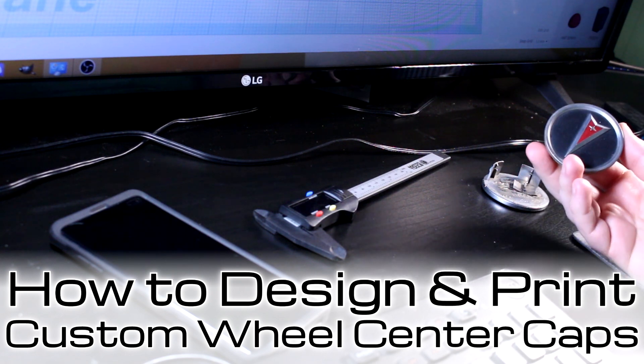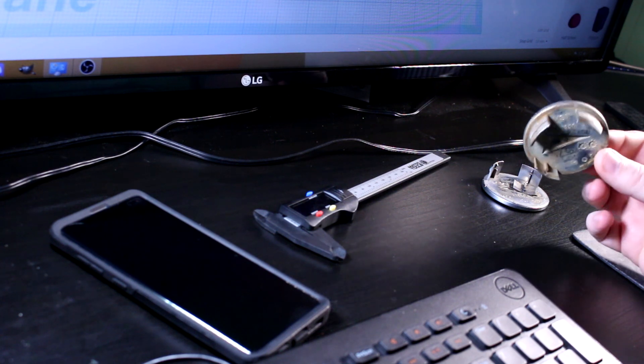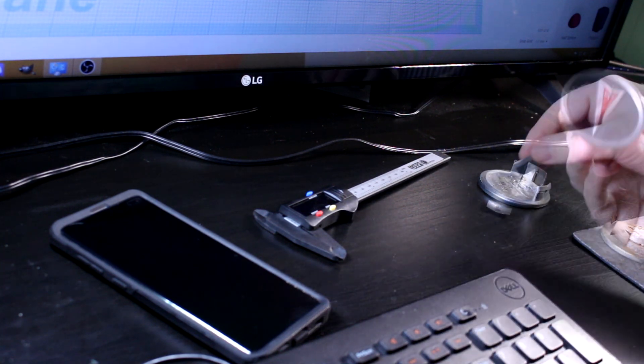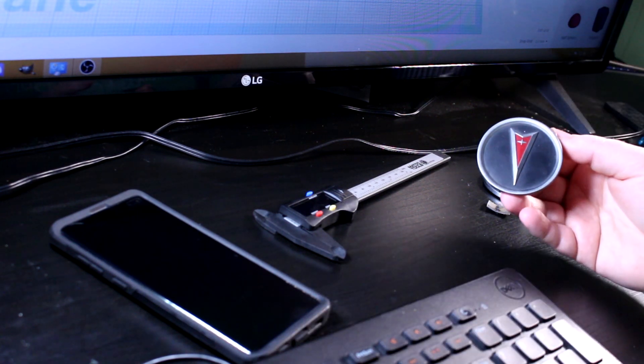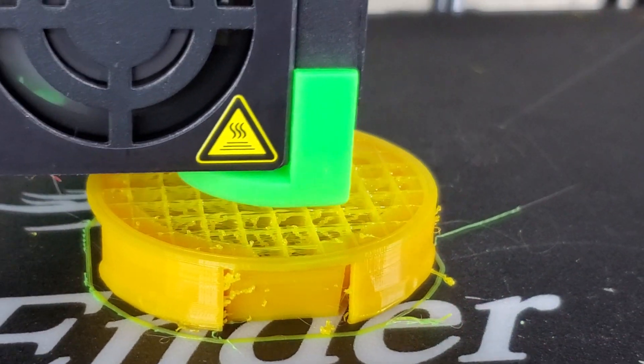These are the center caps on the stock wheels on the GTO. They are in rough shape, mostly because the plastic got brittle and it comes apart. There's enough badging on the car to know that it's a Pontiac, so instead of buying replacements, I figured I'd 3D print some replacements and give them a custom design.